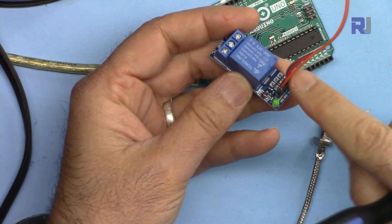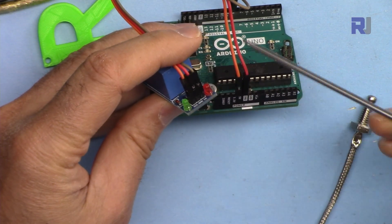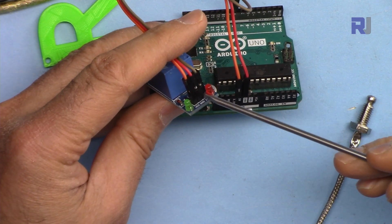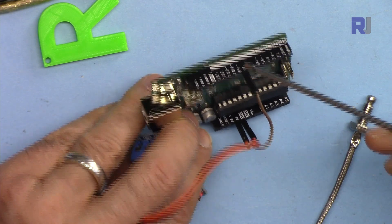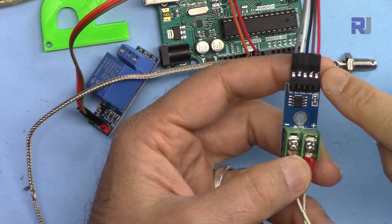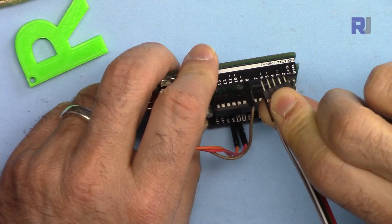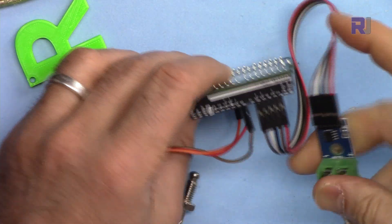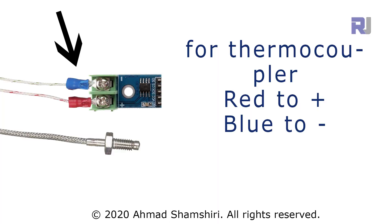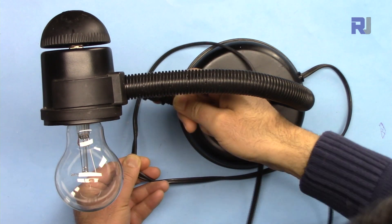Let me explain the wiring. For the relay, we have VCC, ground, and input signal. The left pin is connected via an orange wire to 5 volts, the middle pin is ground connected via a red wire, and the last pin is the input signal connected to pin 8. For the K-type sensor and MAX6675, I've connected the wires in order, inserting them from pin 2 to pin 6 in sequence.